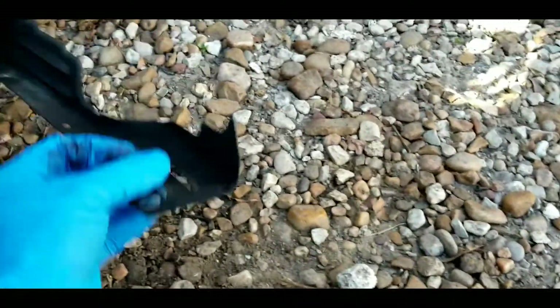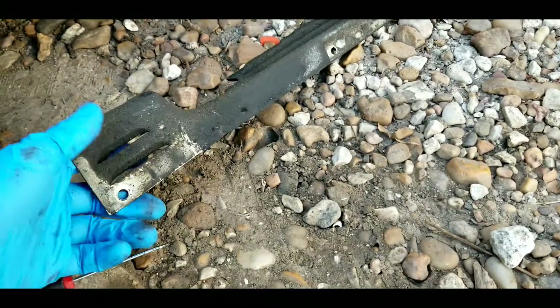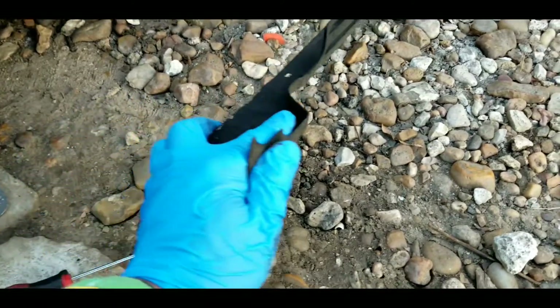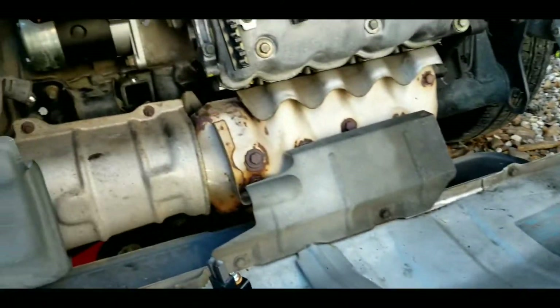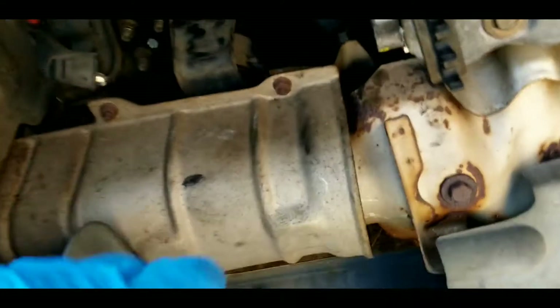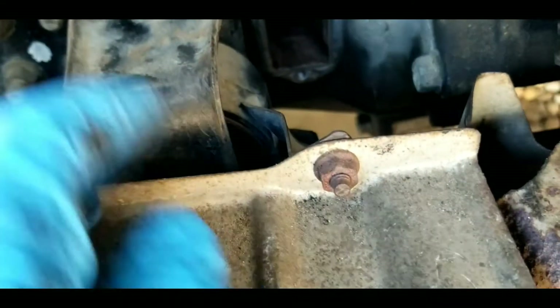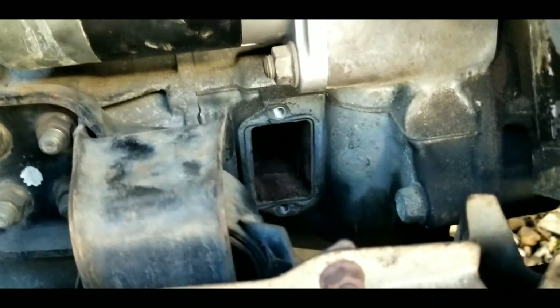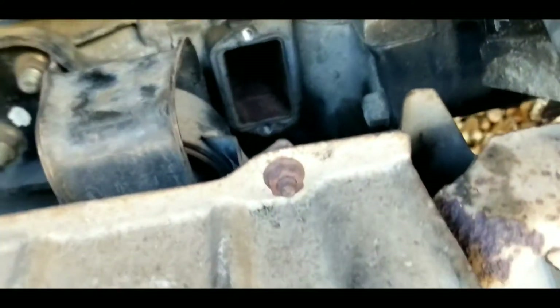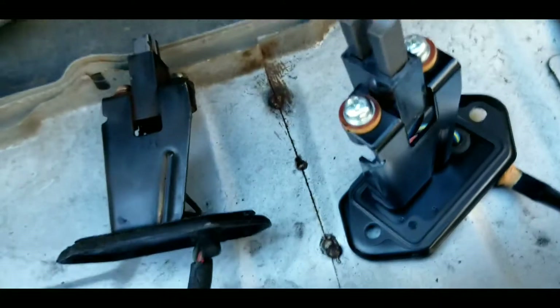There are a couple of shields — this one and then something over here. These were 8 or 10mm, I think 10. It's kind of hard getting this out. I'm gonna try to jack the engine up a little bit because there's a little piece on the bottom right here — it's gonna be impossible to see — and that's gonna be the challenge. We just need to lift the engine up a little bit to be able to get this new piece in.